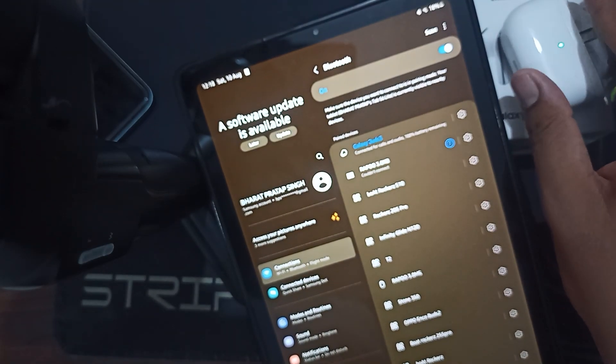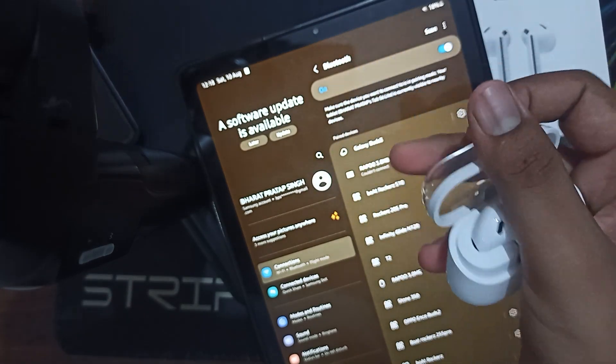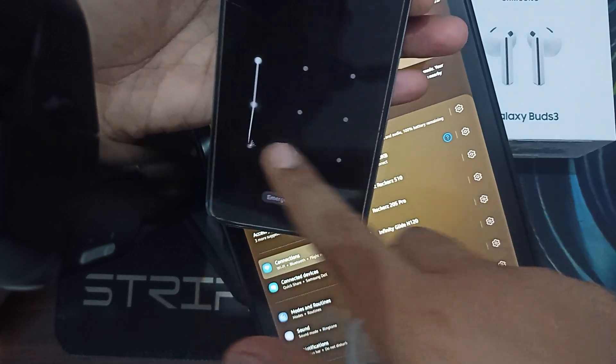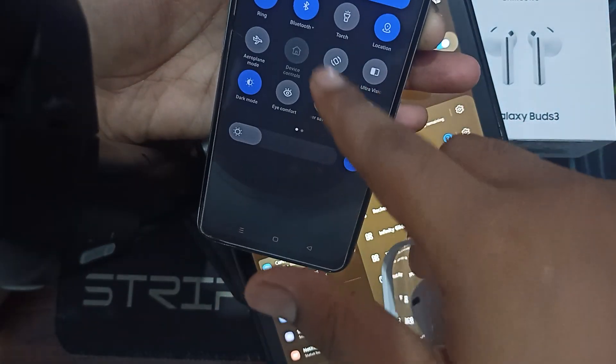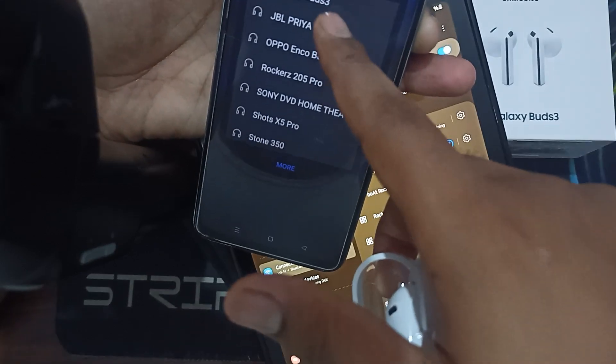You simply turn off your case and turn it back on, then try to switch to this device. You can go here to your Bluetooth settings, simply go here, and now you can see Buds 3 is listed here.